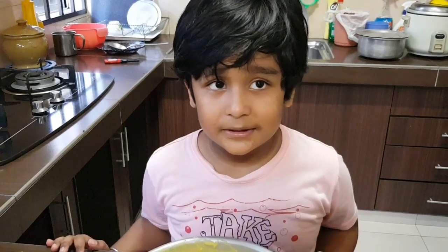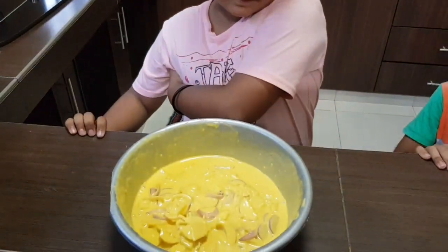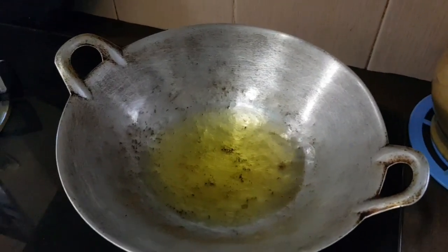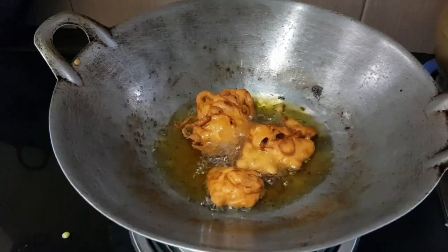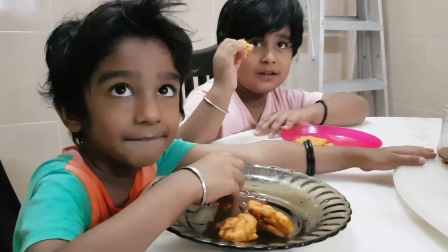Now the mixture is ready, let's try. And now this I will try with my bagwax. Let's all yummy! Enjoy!